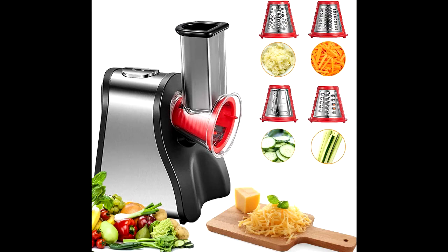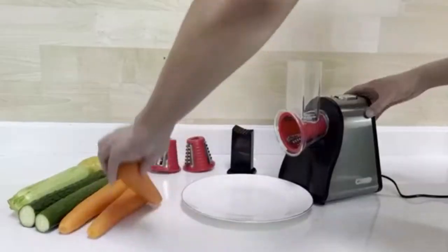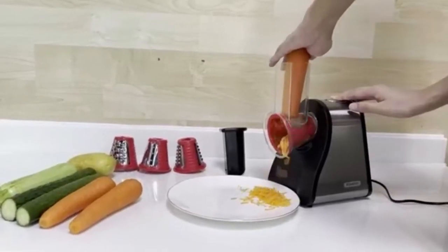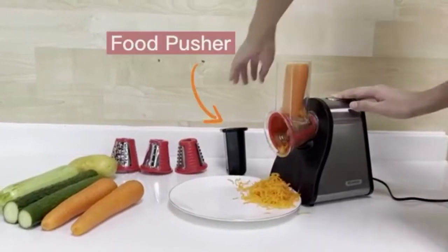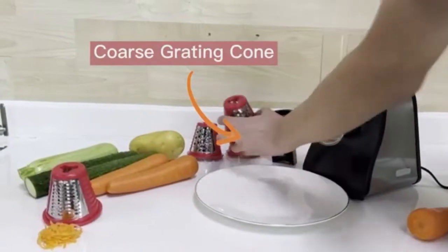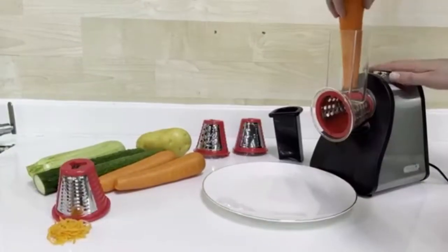This electric grater is designed to easily slice, chop, or cut fruits, vegetables, or cheese. A powerful 150W motor and built-in tapered sharp blades allow you to prepare dishes in a shorter time, giving you more time to enjoy every meal and a high-quality life.